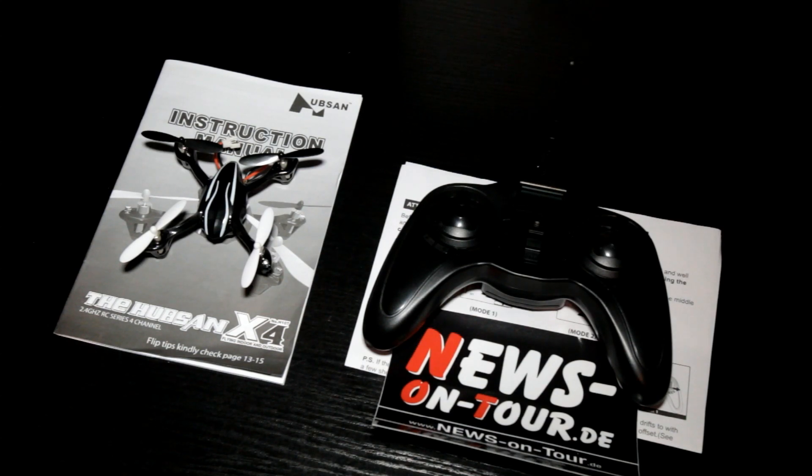Hello, today it's time for a new review on TVnewson2de. My name is Christian and I'm showing you how to recalibrate the accelerator of the Hubsan X4 Multicopter. It's very easy if you know how, but a lot of people have problems, so now I'm showing you how to do it the right way.